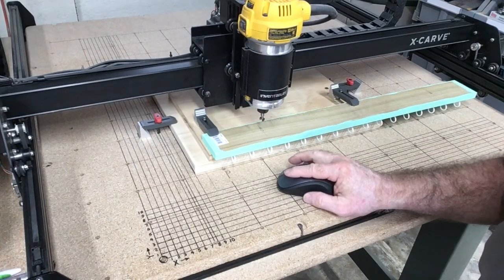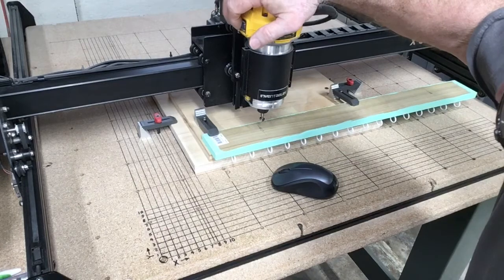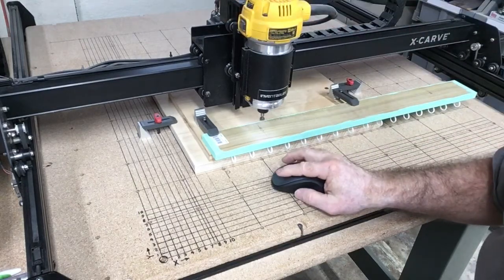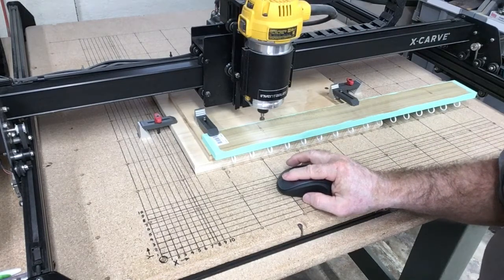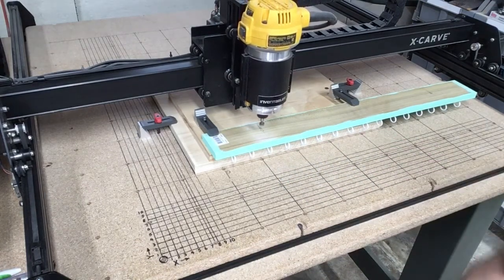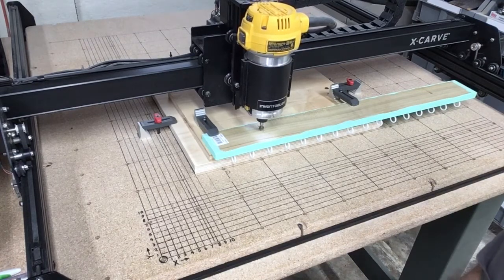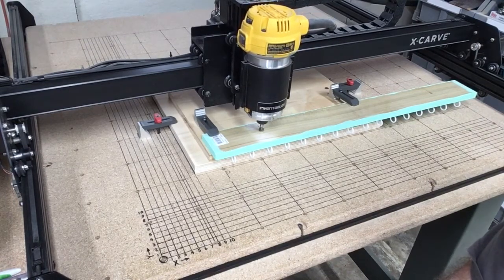With that securely fastened, the next step is to secure this to my new auxiliary wasteboard. With everything completely secure, I just finished using the probe to set the height for the Z axis. I set the XY axis to exactly where I wanted it, and now we're ready to carve.